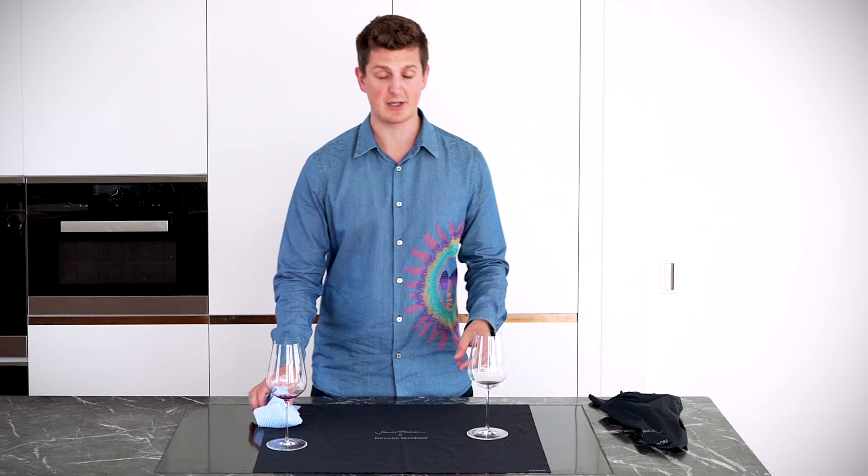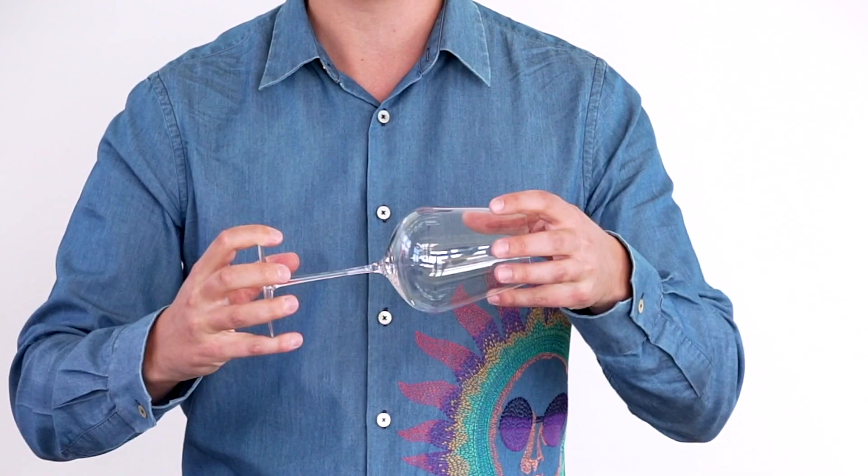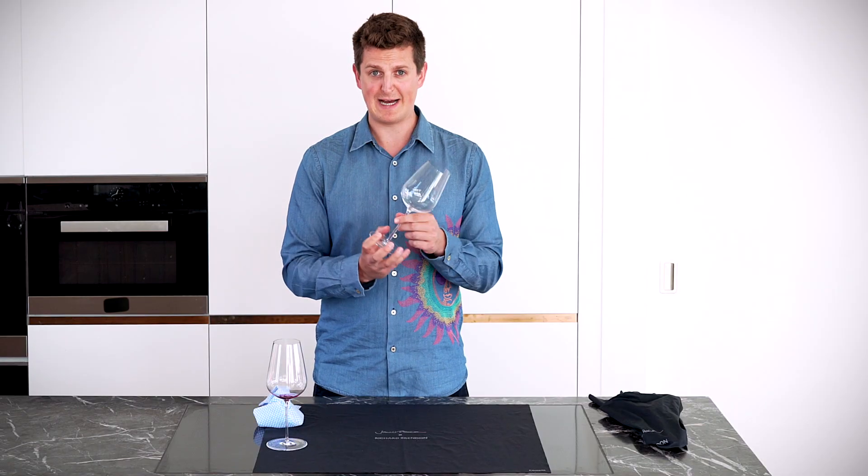When it comes to polishing the glasses, it's really important not to twist. If you do that, you can actually break the stem, so avoid that at all costs.